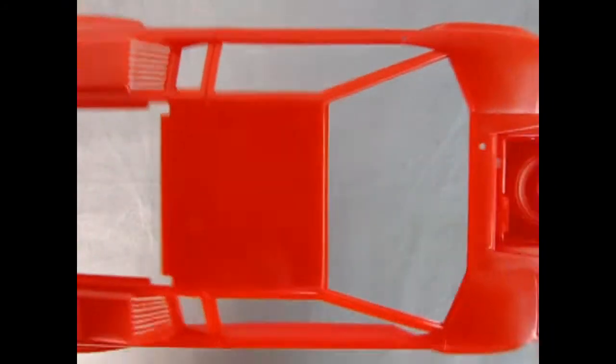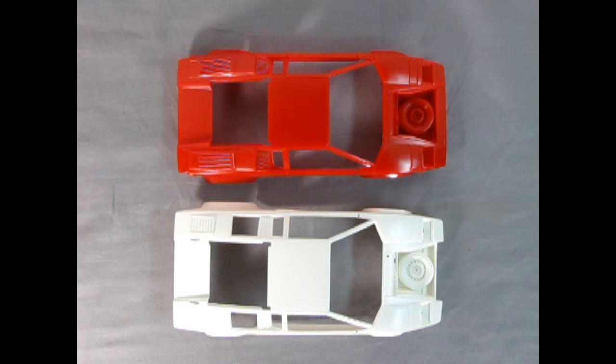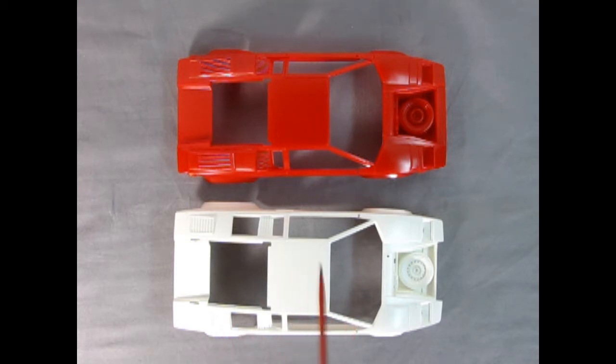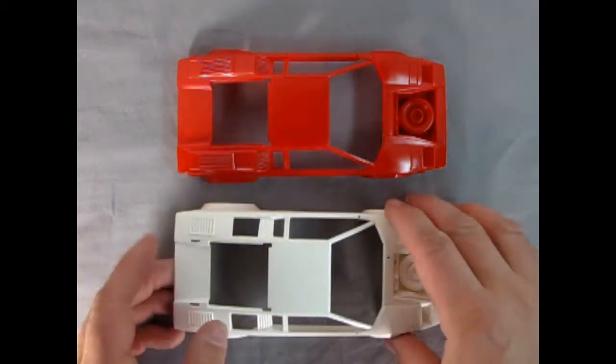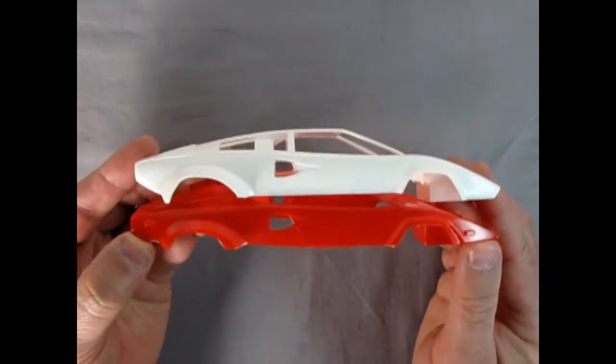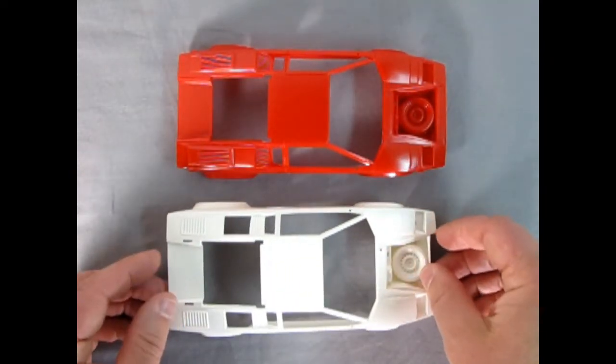Here we have the two different bodies to show you the differences. This is our 25th anniversary Lamborghini and down here we have the Lamborghini LP500s from 1982. As you can see the front ends are basically the same, though there is a bit of a difference with that brace in between. The back end of the body is quite different, and the sides are different too — they've got the turn signal lights. So Monogram did actually revise the body for the 25th anniversary Lambo.